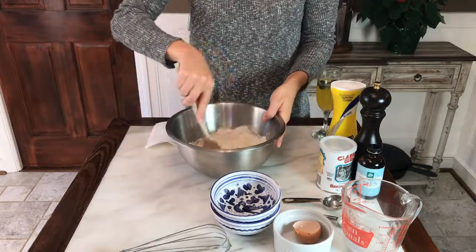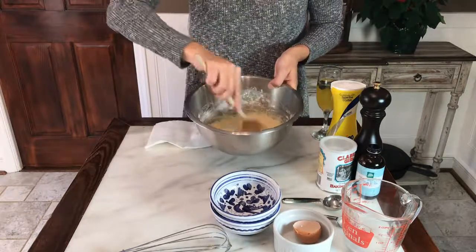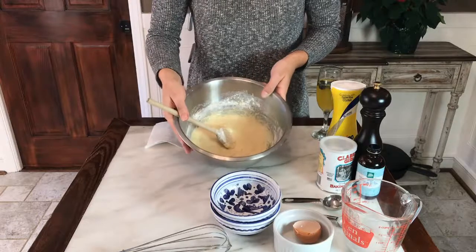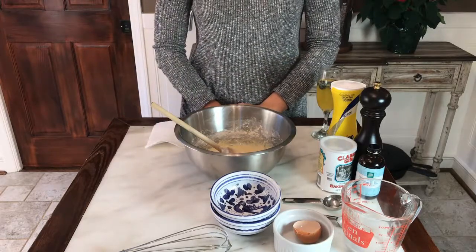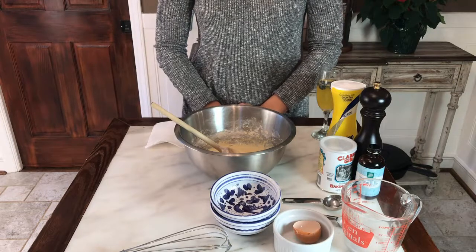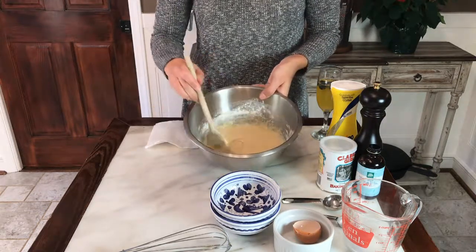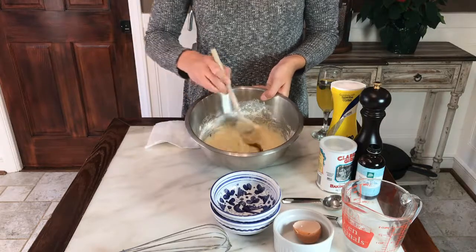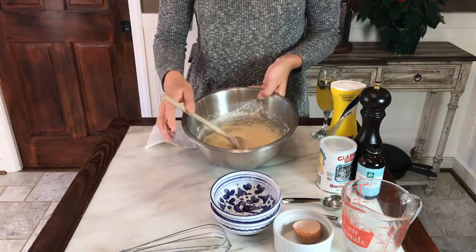We're gonna stir it all up. Once your batter is nice and combined, we're just gonna let it sit for two to three minutes while we get the griddle or frying pan ready. If your batter is a little bit thin, you can add a little bit more flour, or if it's a little bit too thick, you can add a little bit more milk — it just depends on the consistency you like in your pancakes.